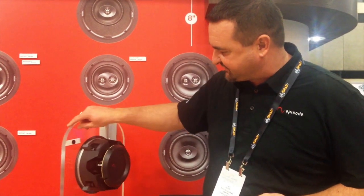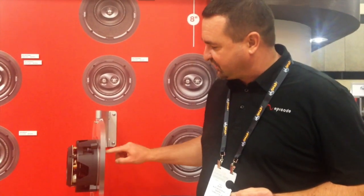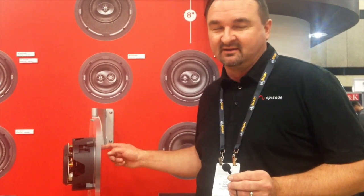Another cool thing about Signature is the spring-loaded dogs. A quarter turn of a screw will turn the dog and lock it into place. So when you're up on a ladder trying to mount 20 speakers, you're able to mount them really, really quick.